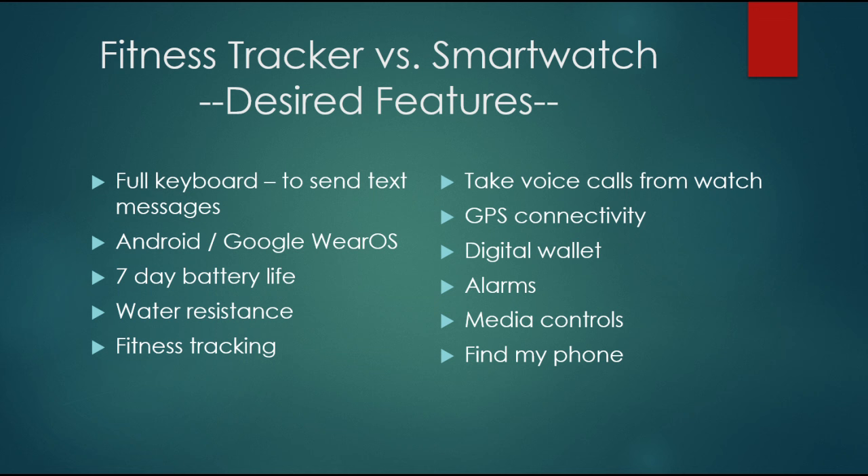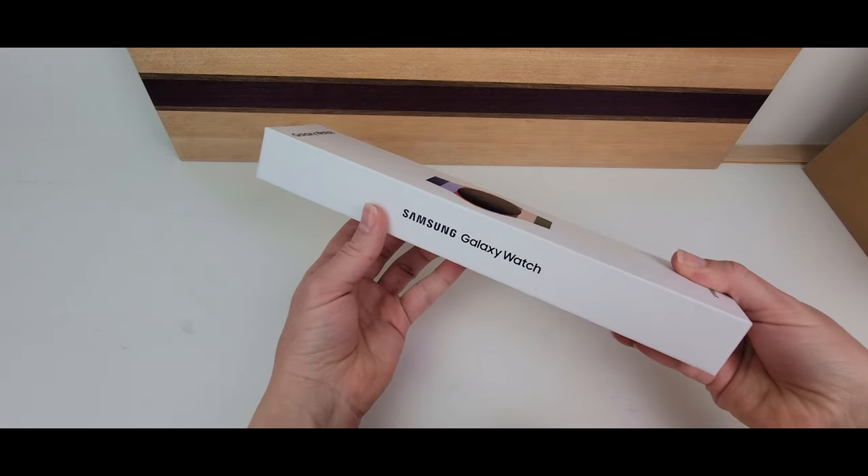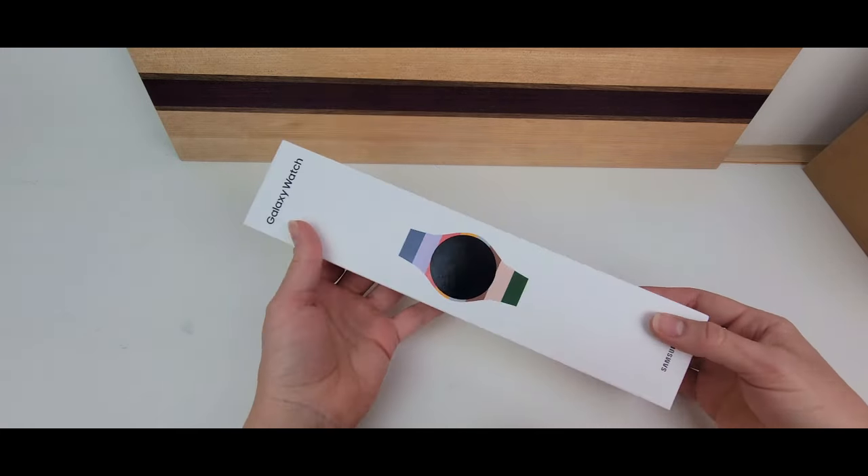This is a lengthy, in-depth video where I tried to cover all aspects of a smartwatch, which I believe are the key distinguishing features between the brands. Feel free to jump through the video to the discussion points you care most about and look for the highlight of the smartwatch spreadsheet toward the end of the video with the big reveal on which smartwatch I ended up choosing.